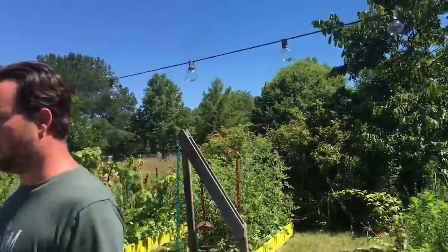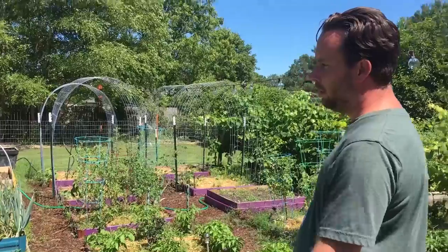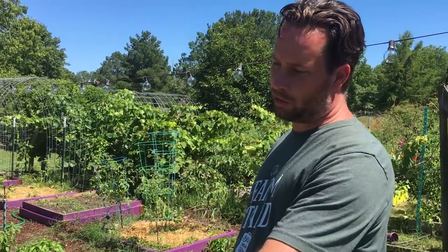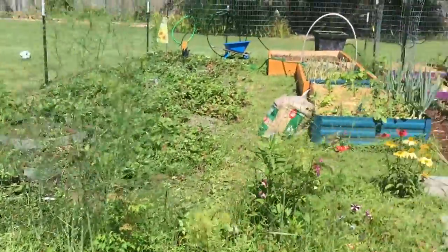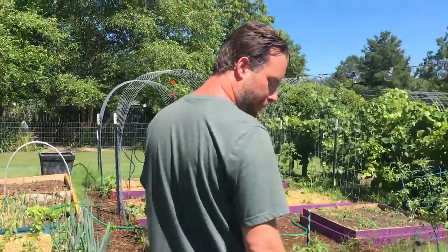We have black raspberries over there and a fig tree. We just stopped harvesting our asparagus, so all this right here is asparagus. Past the asparagus you have strawberries — both of these are good companion plants to put together, strawberries and asparagus.